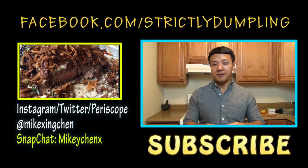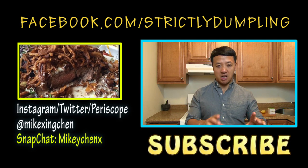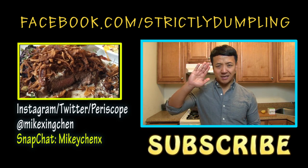So go try out this recipe and let me know if you like it or not. If there's no Asian stores near you, I did put a link of where you can find matcha online. Alright guys, thank you so much for watching. See ya!